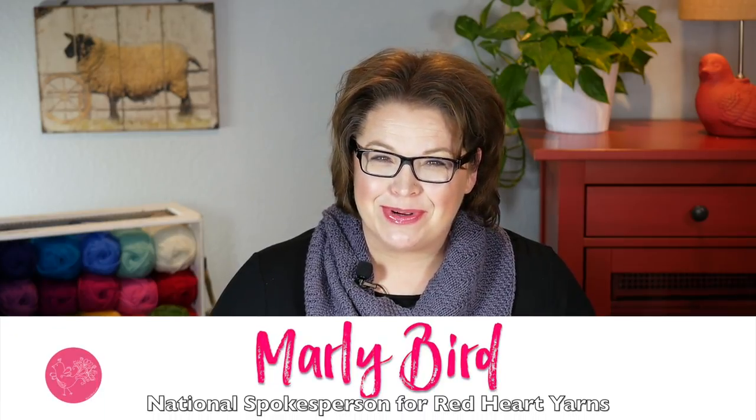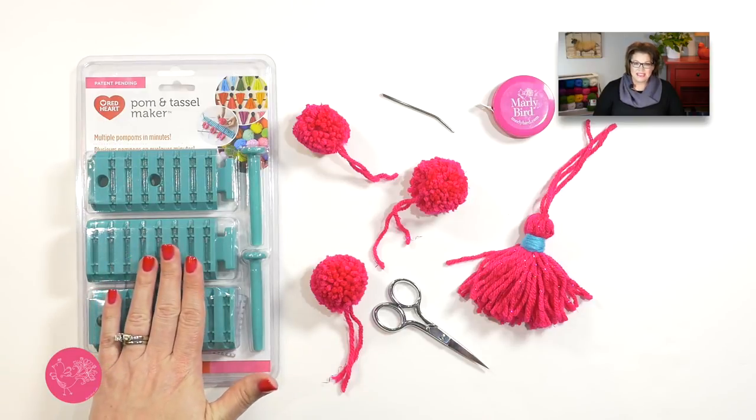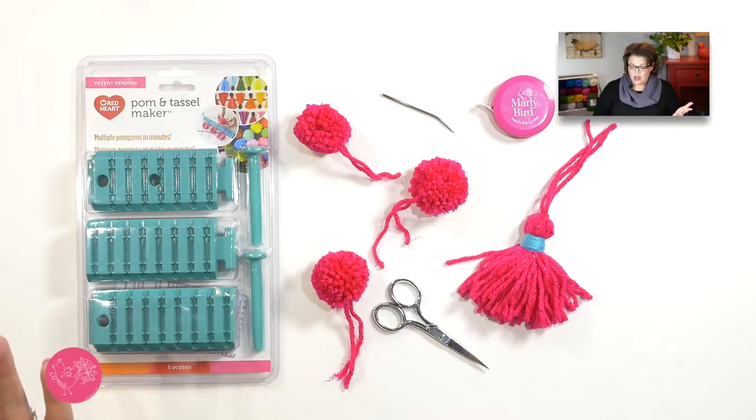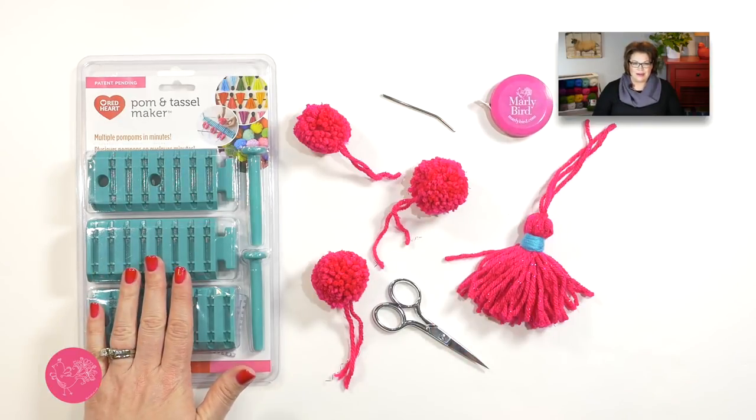Hi, I'm Marley Byrd, proud spokesperson for Red Heart Yarns, and in this video I want to show you a brand new tool by Red Heart — it's the pom-pom tassel maker. With this pom-pom tassel maker you can make multiple pom-poms at the same time in various sizes, or you can make really great tassels. We will learn how to make pom-poms and tassels super quick and easy. If you want to find out where you can purchase your very own pom and tassel maker, make sure you click on the link in the video description. Let's jump in and let me show you how to use this really great tool.